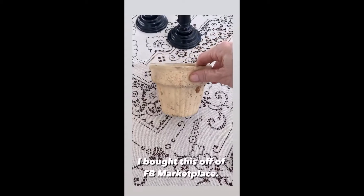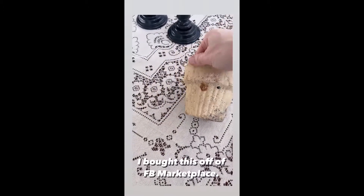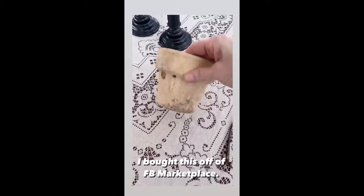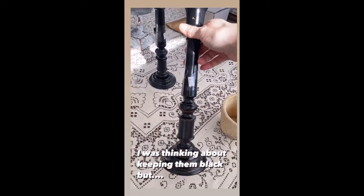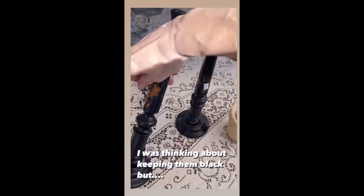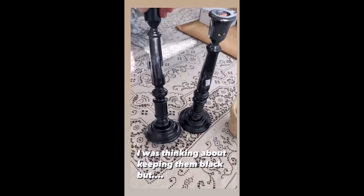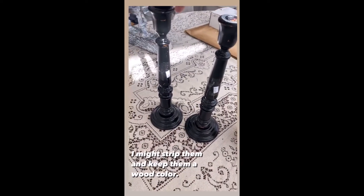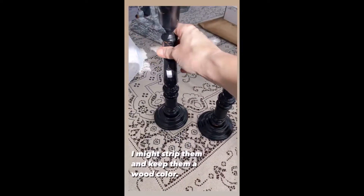I didn't get this at the secondhand store, I got this off Facebook Marketplace — paid five dollars for it. It's a vintage little plant holder, it is adorable. I also bought these two candlesticks. I was possibly going to leave them black but as I started pulling this off... I might use some strip stuff on it or paint them white. I'm not sure, but I paid $3.50 each — they are wood with a felt bottom, really good quality.